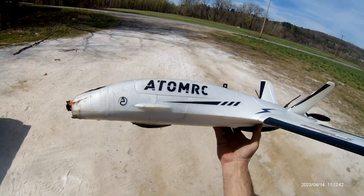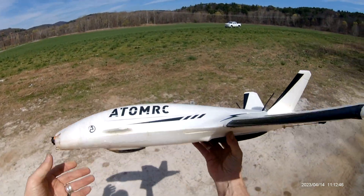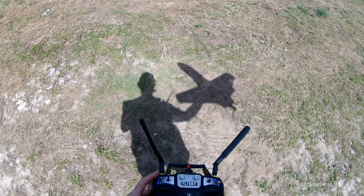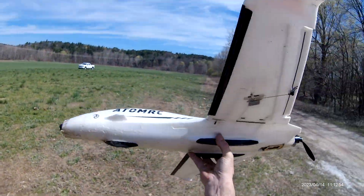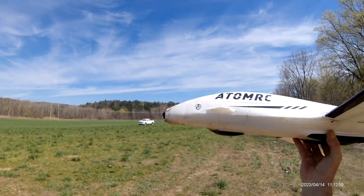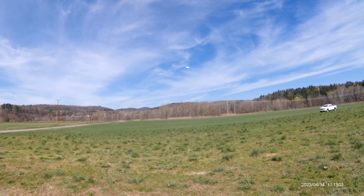Here's my daughter's flight. I'm gonna hand launch it for her. We got the RunCam in there. Hopefully she takes off nice. She's all ready. Here we go. And she's up.